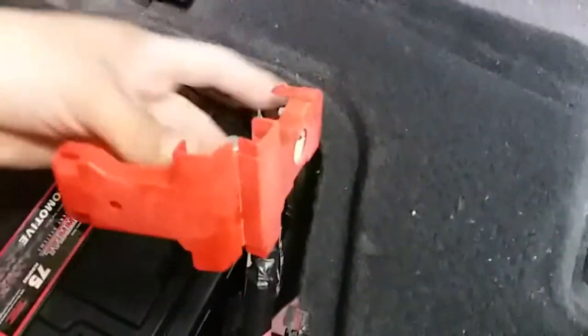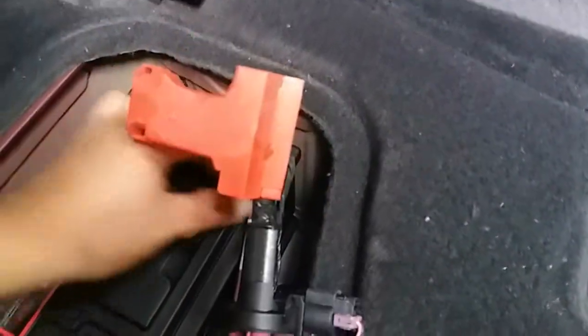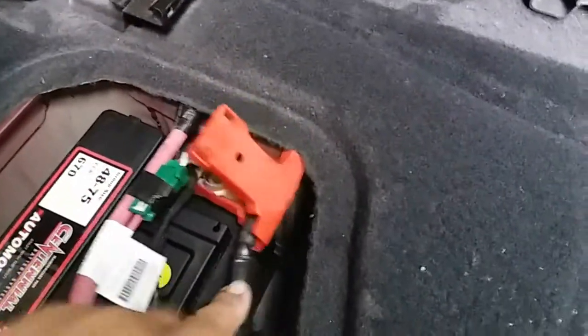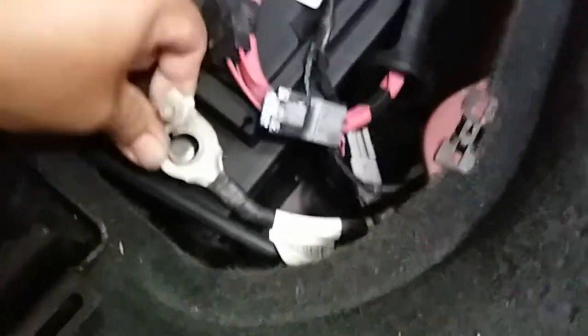Anyways, we're going to go ahead and install the positive terminal now. So we're going to go ahead and just sit it on there just like so. Then the negative terminal just like so. You can hear the car coming back to life. Key is in there. Sweet. Now we're going to secure everything.